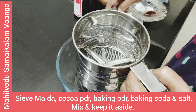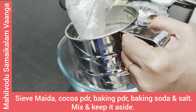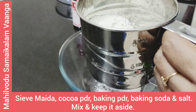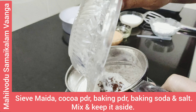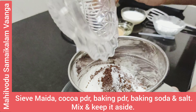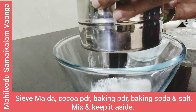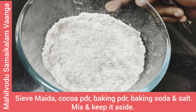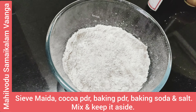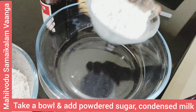First, mix the dry ingredients: maida, cocoa powder, baking powder, baking soda, and salt. Set the dry ingredients aside.